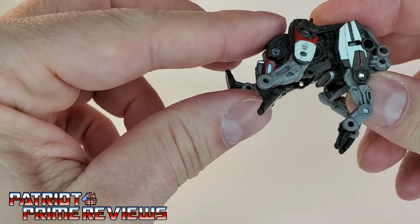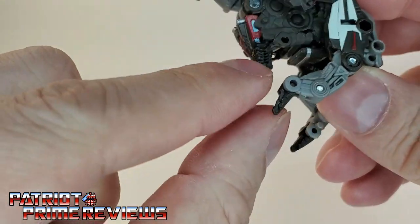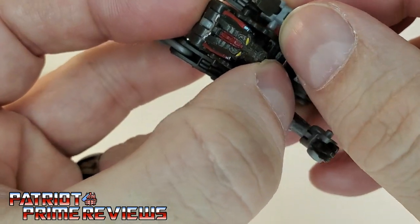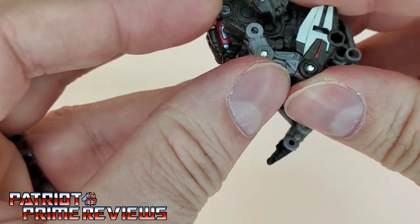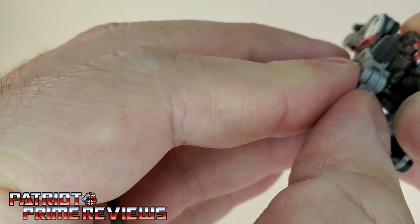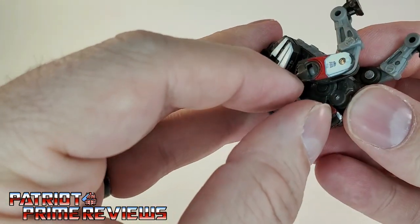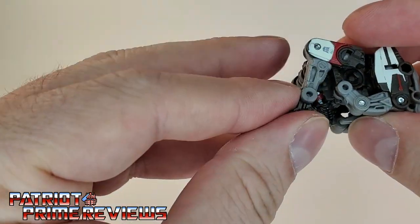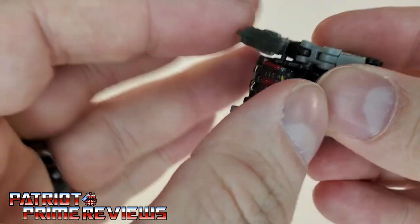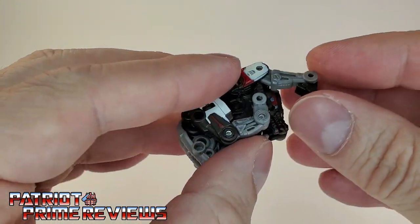Now we're going to take Ravage's beast head and fold it under like so, then bring the legs up. I have to move the four legs out of the way. See the little hole right there — there is a peg on Ravage's foot that you want to line up and get inside that hole. Bring the foot down like so. Go ahead and do this for the other side — that one's tricky. This figure is so small and it's hard to see how to fit the peg in there. Now bring the four legs back. There's also a little peg here you want to line up with the hole on the fore leg.